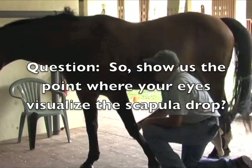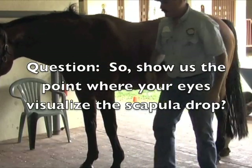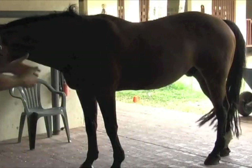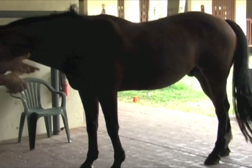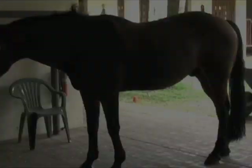Show us the point where your eyes visualize him — the point of his shoulder. That's where I saw the most movement. It's not a stretch. You don't want to pull his leg back. If he actually starts to pull up, you want to go with him, and then when he relaxes, you guide it down through that point of restriction.